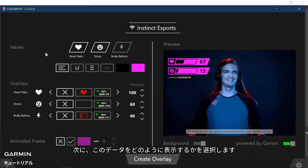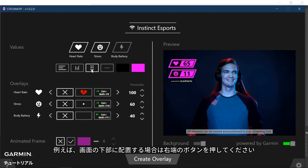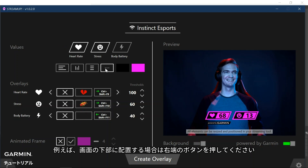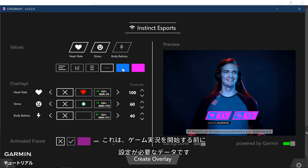Then you can choose how you want to show this data. You have different variants available. For example, if you want to position it at the bottom, you can choose the option on the left side. You can also customize the font and background colors. This is all that is needed to get started for a simple data overlay.